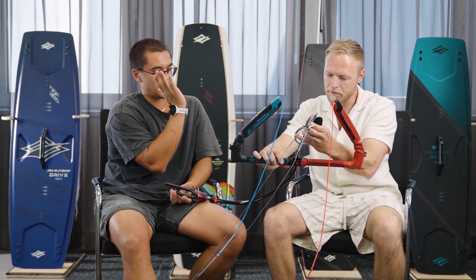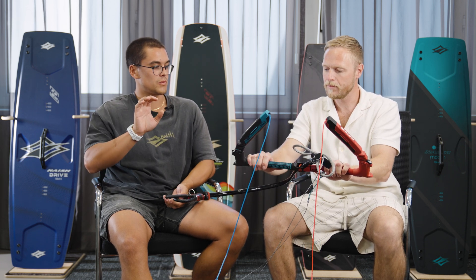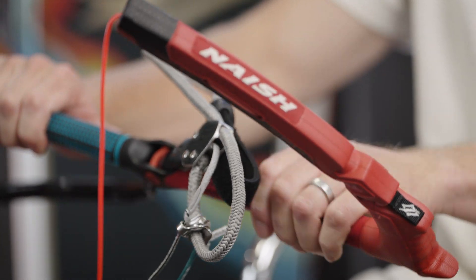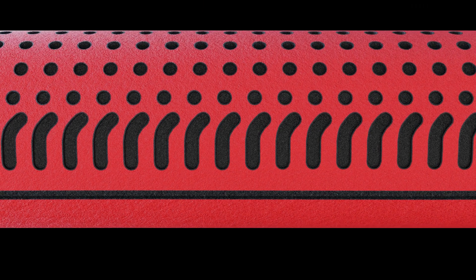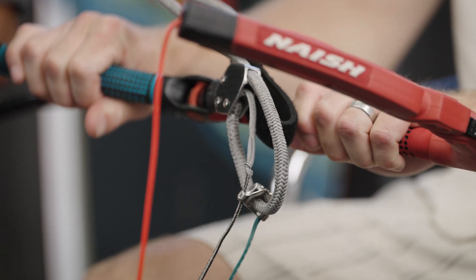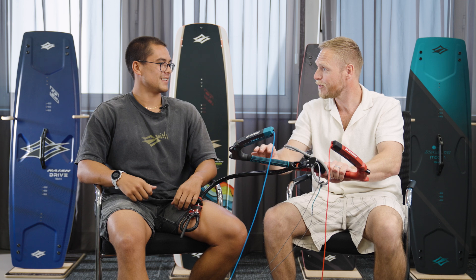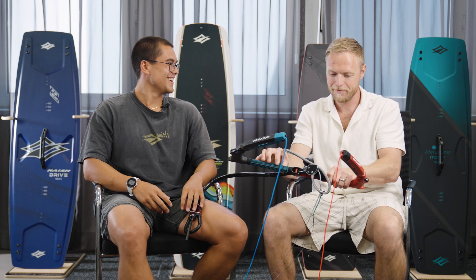About the Nash bar grip — we put a piece of EVA underneath to add some shape so it fits your hands really well, and it's also rolled 15 degrees forward. So when you have the bar backwards it hits a different part of your hand. The more you kite, the more you get used to the feeling, so if you have a big crash and grab your bar to recover, you can feel the difference between each side — a very intuitive way to know the right orientation even without looking.